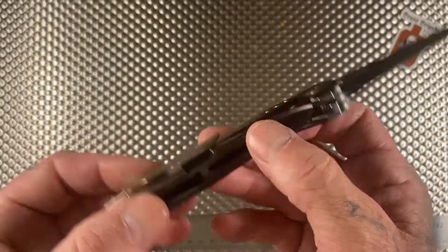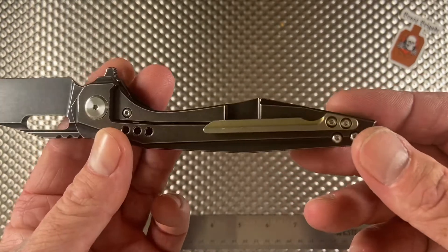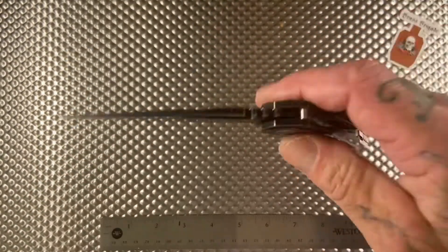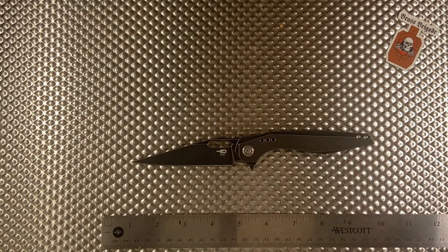It doesn't have a deep carry pocket clip, but I don't really care about that. Pretty sure you're not carrying a pager anyway.